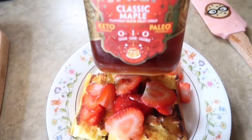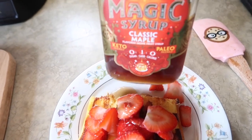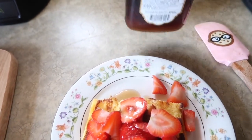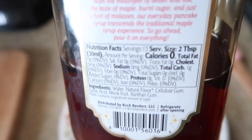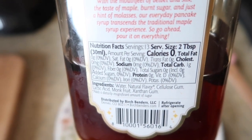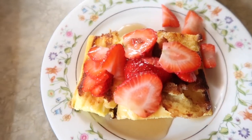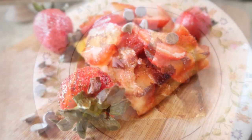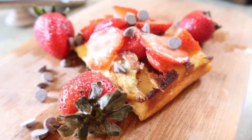This is the finished product and I topped it with my magic syrup that I found at my local grocery store — it is keto, paleo, and about one net carb for two tablespoons. I also did two strawberries cut up on top, and added a few Lily's chocolates. It's delicious — the whole family loves it, so go ahead and try that!